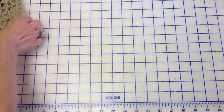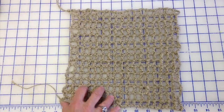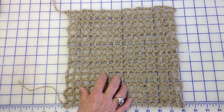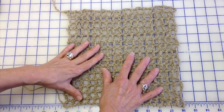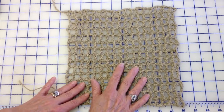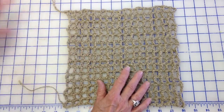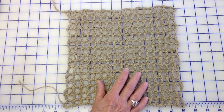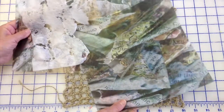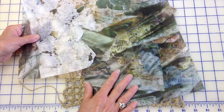Once I do that I usually wash it, because sometimes the hemp doesn't smell very well. Then I press it because I kind of block it out. If I'm using a really thin hemp I might just press, but for this I'm going to block it out, then look at my prints on top of it, and then melt my prints to go on top of it.